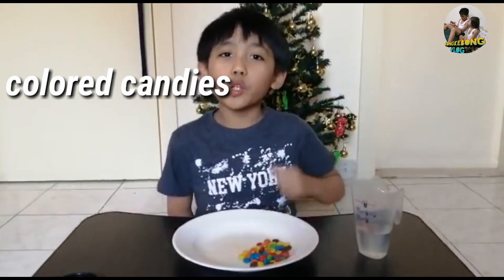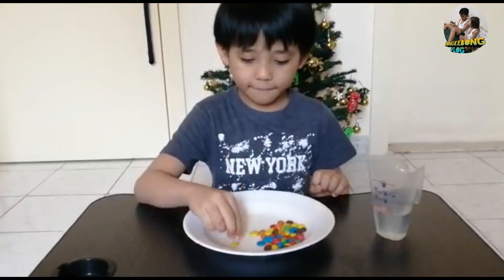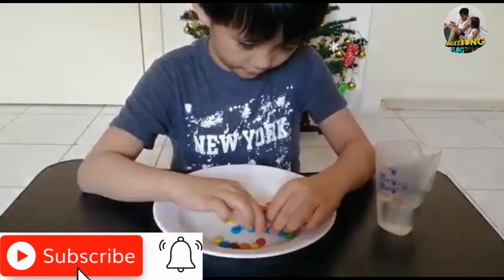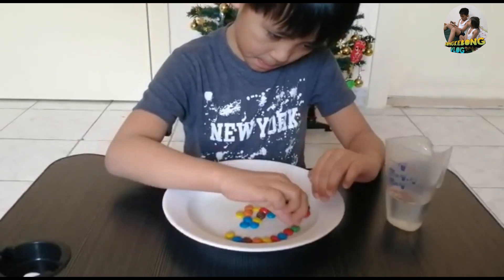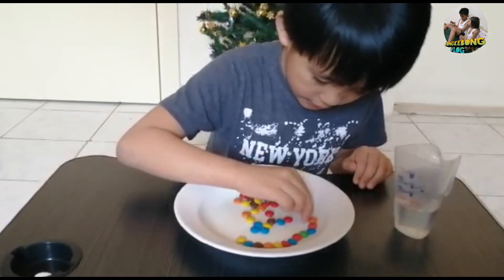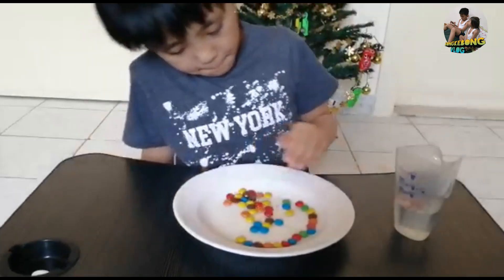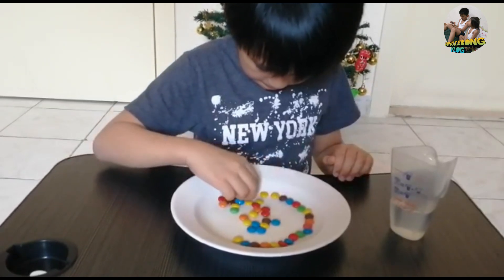Come on, let's start. For the procedures, we will need to arrange the colored candy on the plate. It's going to take us some time to arrange it for you. We're going to put the candy.